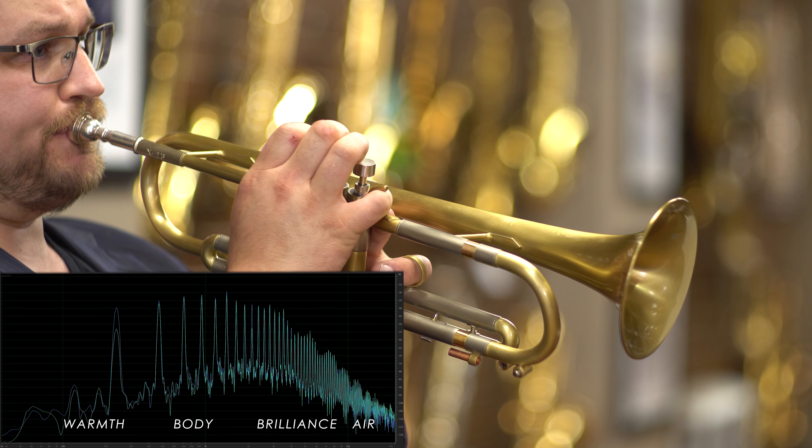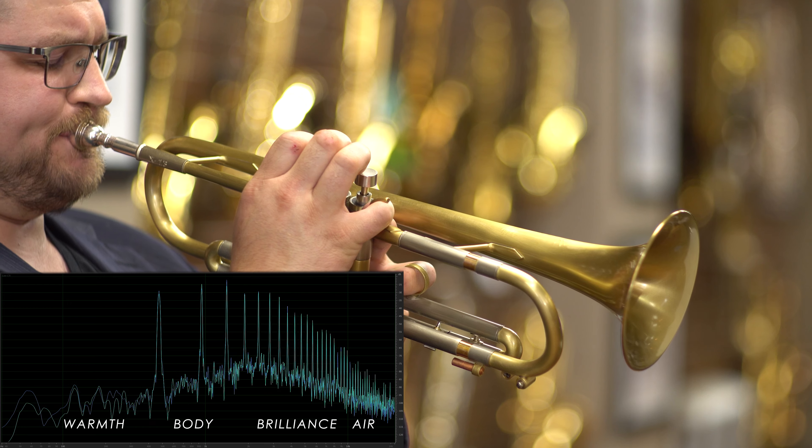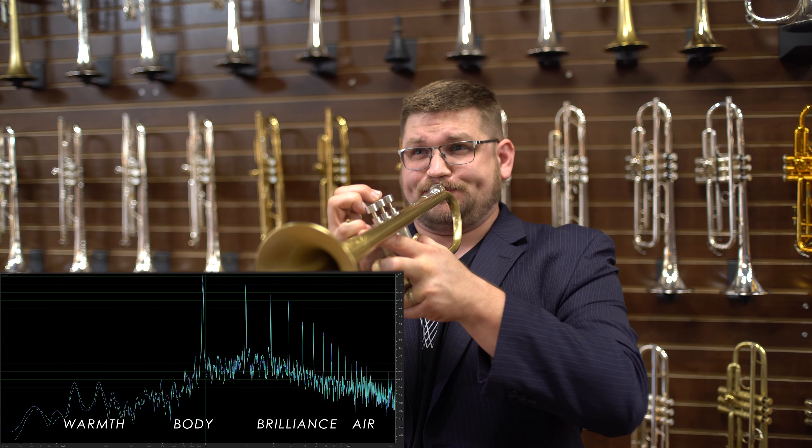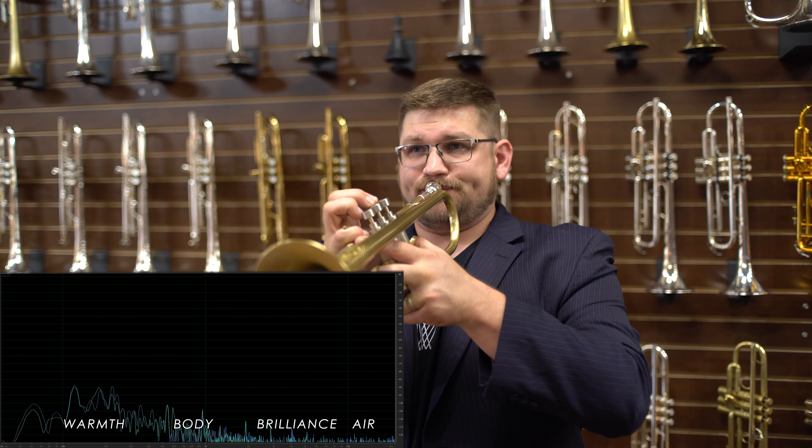Amato water keys come standard on this instrument. This trumpet also comes with Edwards' lifetime warranty, which includes pistons. The X13 is available in a variety of finishes.